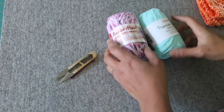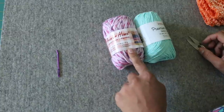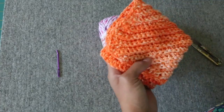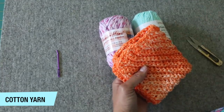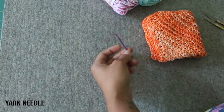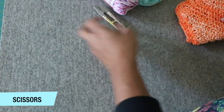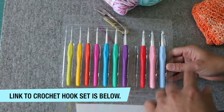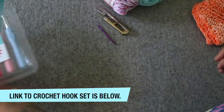For yarn, you'll want some type of cotton yarn. I'm working with Premier Home here — it's 85% cotton, 15% polyester. I like a little polyester because it helps make the color fast, so the colors don't get muted over time with washing and drying. You'll also need a darning needle to weave in ends, scissors, and your crochet hooks — I'll include a link to the set we sell in the description box below.